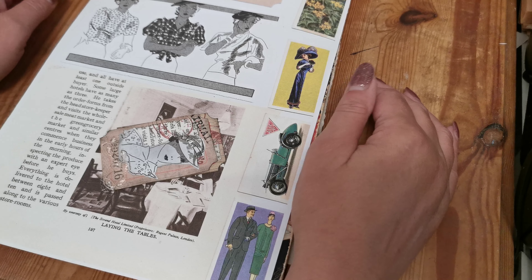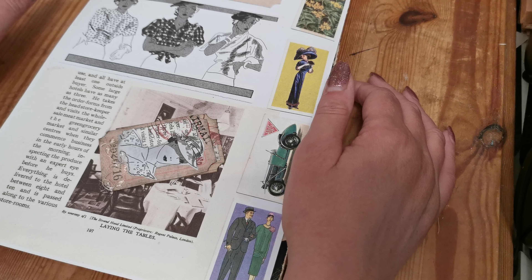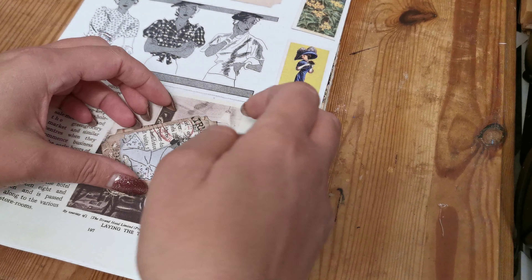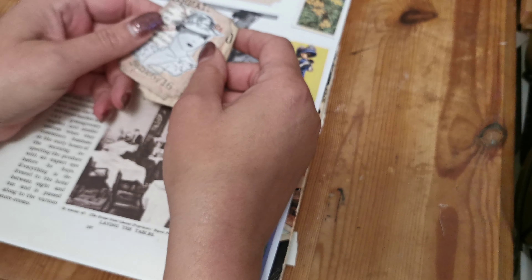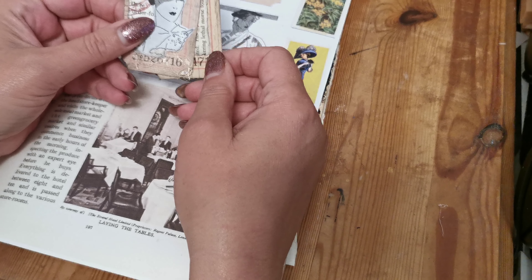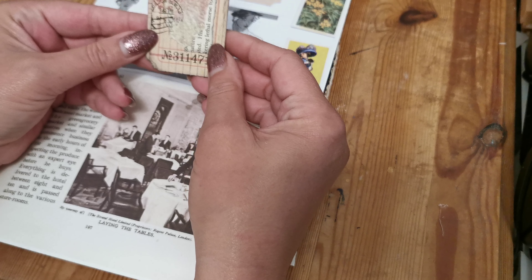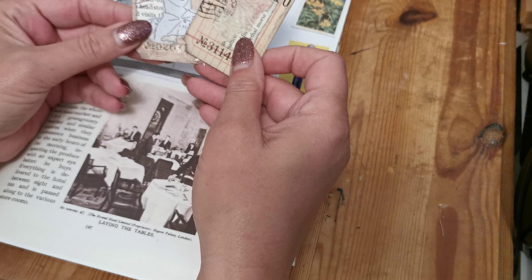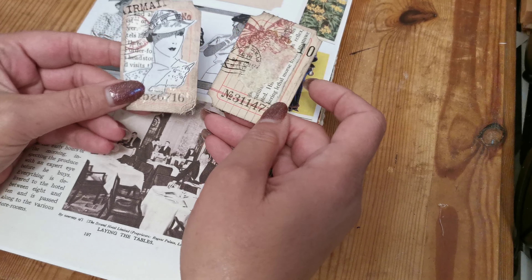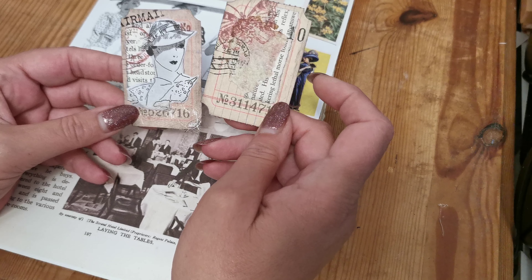Hello, good morning, welcome back to Purple Poppy and Saturday Share. I'm Claire, and today we are looking at altered tickets. I got involved in an online challenge in one of the groups that I belong to, and I decided I really enjoyed doing it, so I'll dig out a few things for you guys — that will be part of today's Saturday Share.